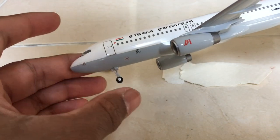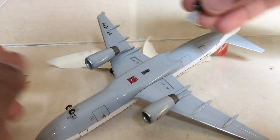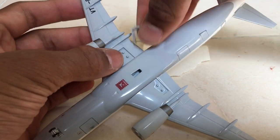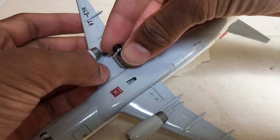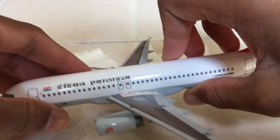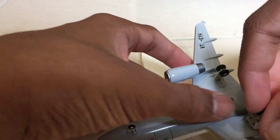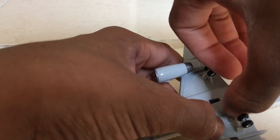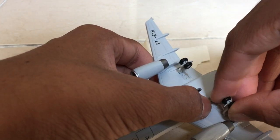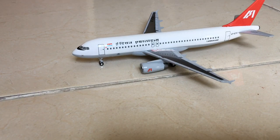Now let's fix the wing gears. Place this in the right spot — again, this is sensitive so be careful as it might break. The first wing landing gear is done. Now moving to the other side — again, be careful and gentle. After a lot of work, the landing gears are all fixed.